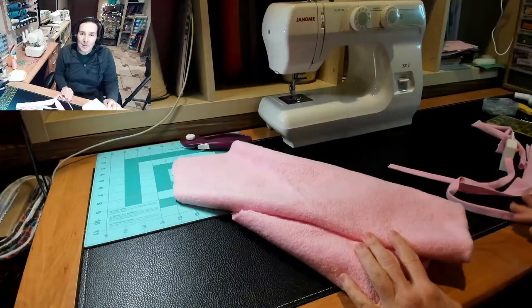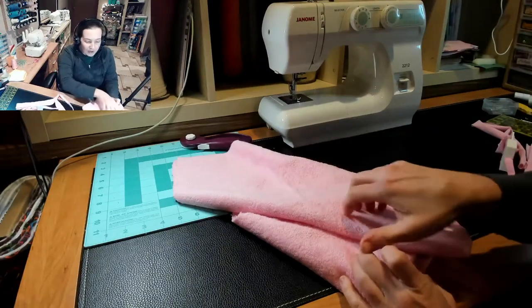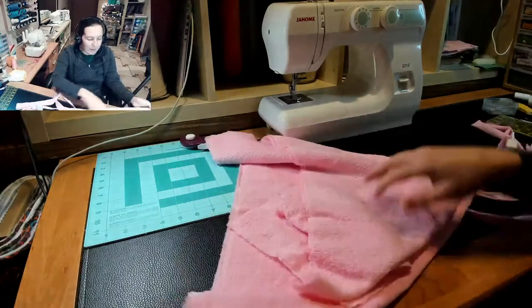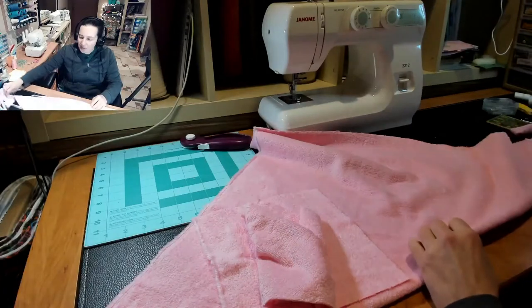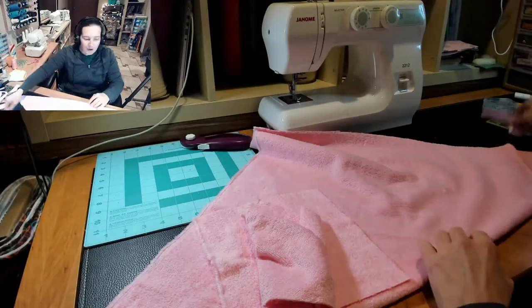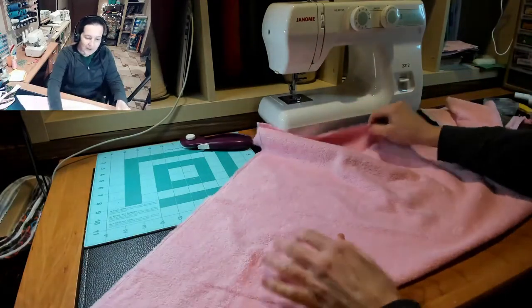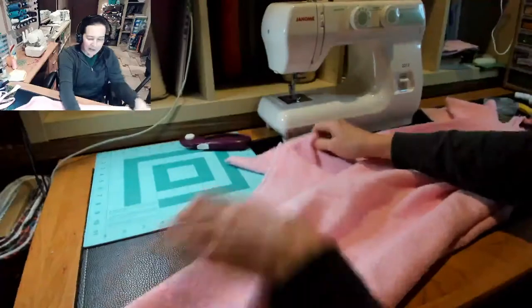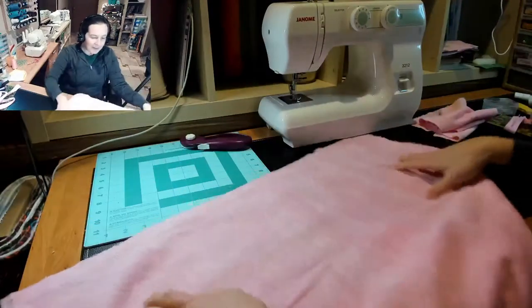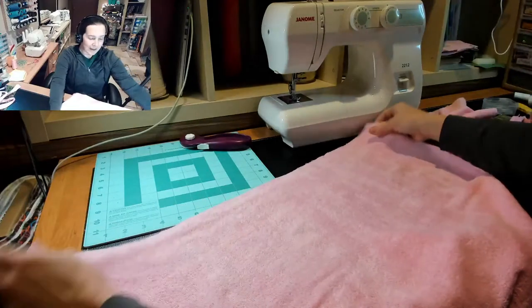There are a lot of different ways that you can make hooded towels. There are some styles that have the hood on the corner and some that have it in the middle. If you've got a yard of fabric and it's narrower in width and length or vice versa, there are some styles that have it as a rectangle and then have the hood in the middle.